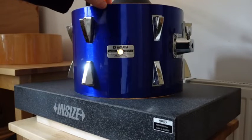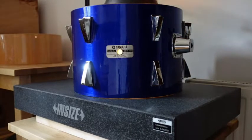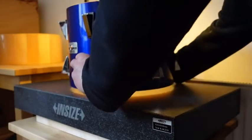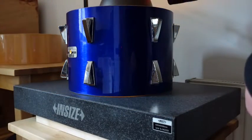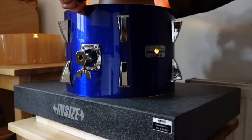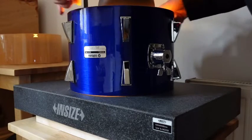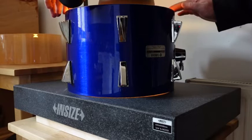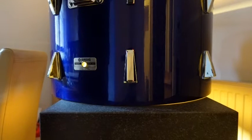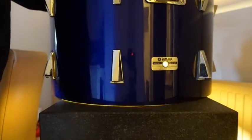I forgot to film the floor tom before working on it but it was in a similar condition to the rack toms, wobbling about quite a bit. This was the 22 inch bass drum before sanding and you can clearly see that the bearing edges on the bass drum were also in pretty poor condition prior to working on them.